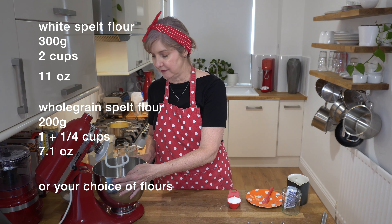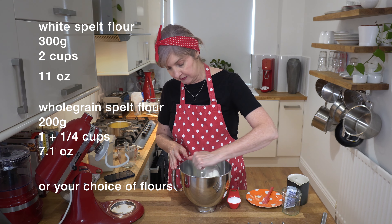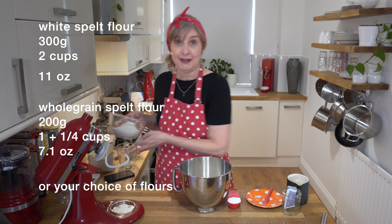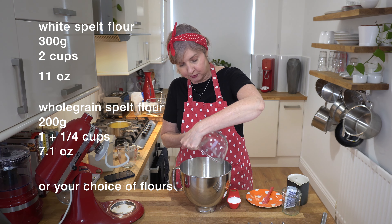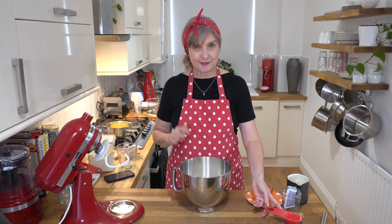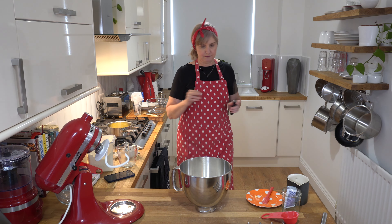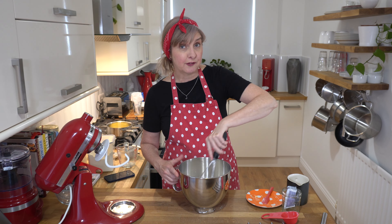In this bowl on my stand mixer — I'll just take it off while I pop the flour in — I've got 300 grams of white spelt flour, which is about two cups approximately, but I'd highly recommend weighing it because when you want to repeat your recipe, weighing is more accurate for baking bread. I've also got whole grain spelt flour — it's a light whole grain — that's 200 grams, about a cup and a quarter, and a quarter of a cup of white sugar. This recipe tastes better with a little bit of sugar added to the dough. I'll just mix that around with a whisk to combine everything. If you were using salt, you'd pop your salt in now.